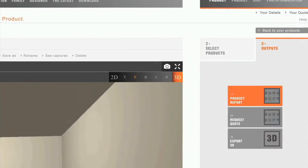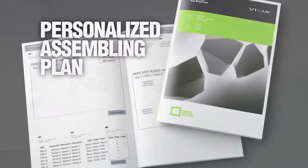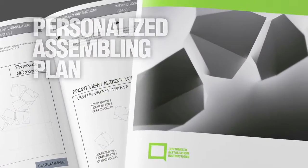The digital tool provides you with a customized project report with 3D simulation of your work, and Vibya will deliver a personalized assembling plan with the product that makes installation very easy.